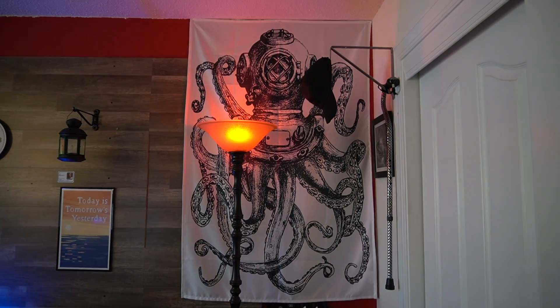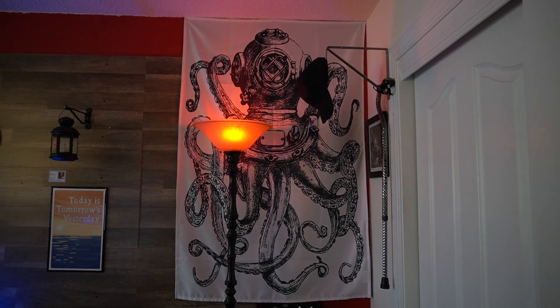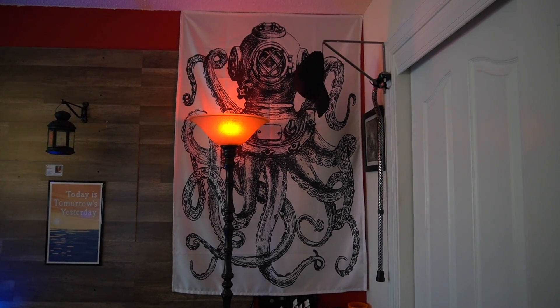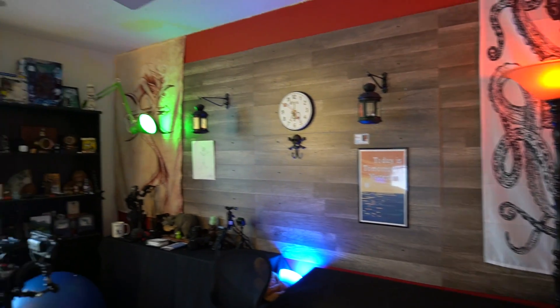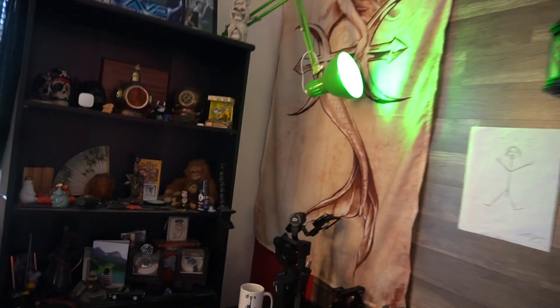Now you've seen what I did by trying to make it a little bit more maritime. So I added a couple of these big tapestries. And then there's the mermaid in the other corner.